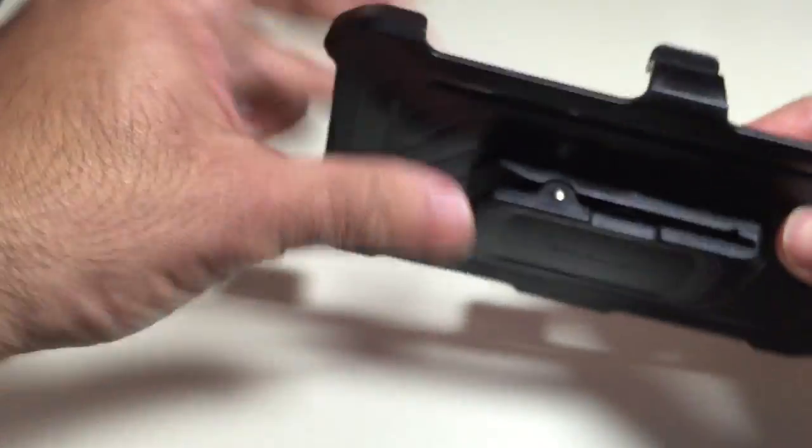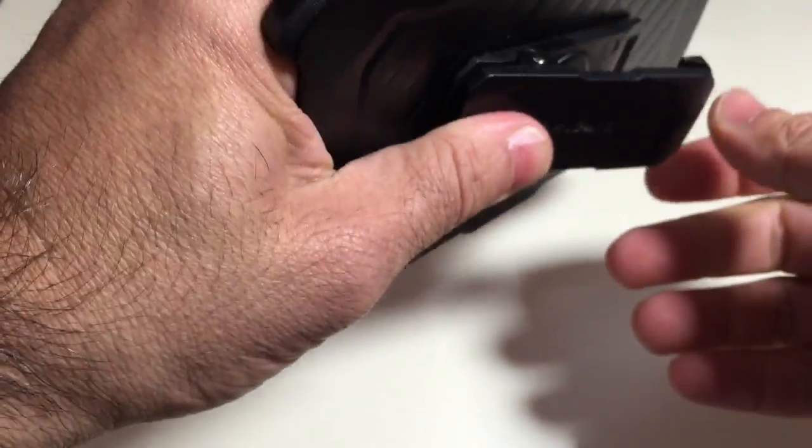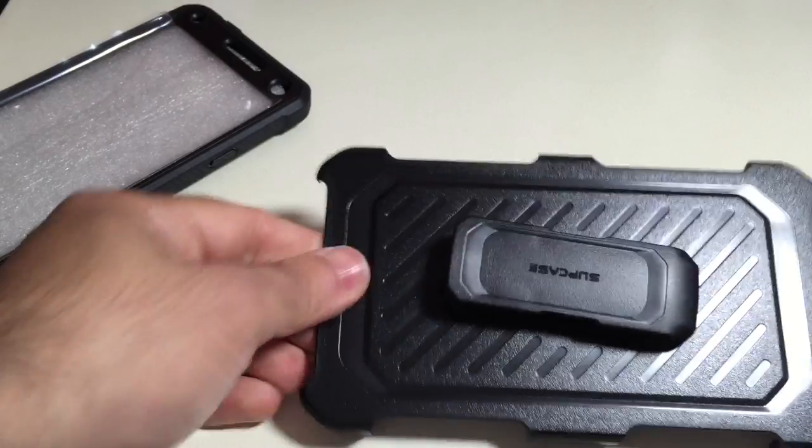It does not feature a stand — the OtterBox series allows you to turn it at an angle and use it as a stand, but with this case you don't really have that.